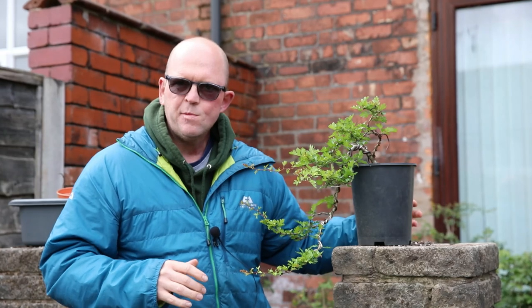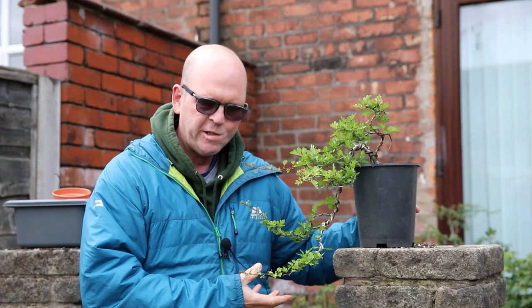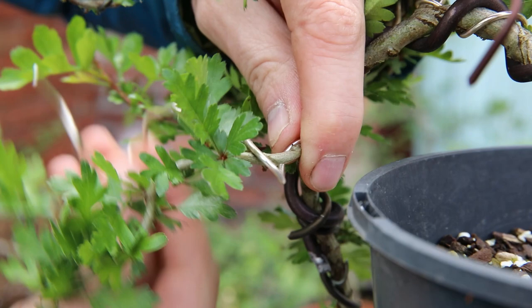This is my cascading hawthorn which is in development. It's only a fairly young plant but it's growing nicely and today I need to do some spring work on it. The wire is beginning to bite in — as you can see here there is some scarring starting, so it's time to get this wire off.